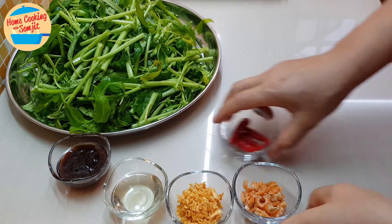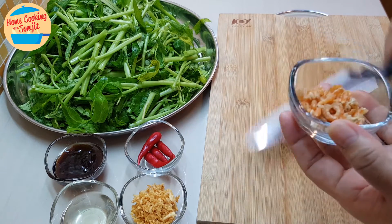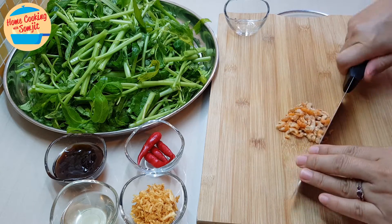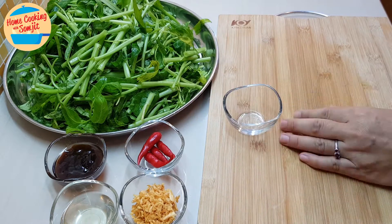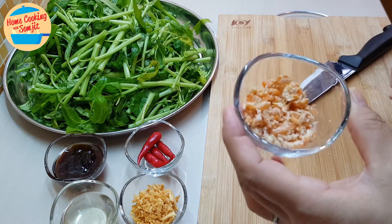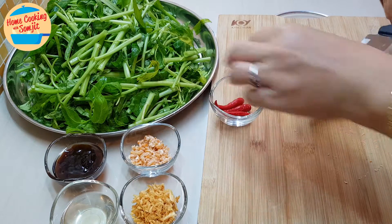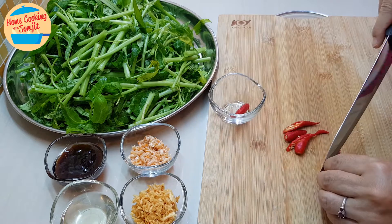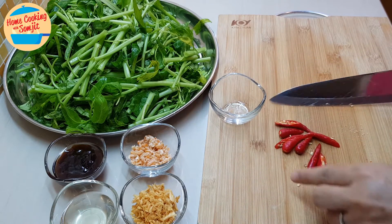We're going to chop the dry prawns first. Dry prawns are still slightly big so I'm going to chop them into smaller pieces. Then for the chili, I'm going to cut each one into half for the spiciness to come out.